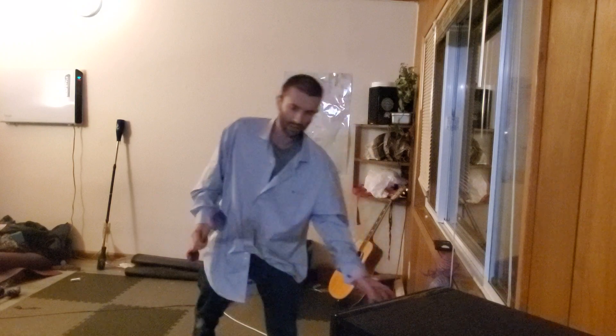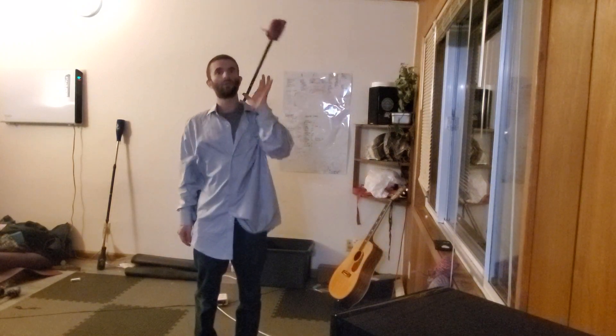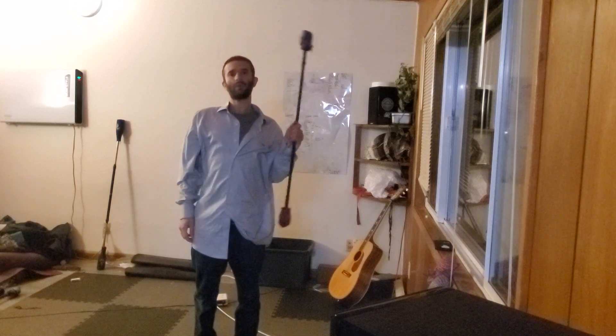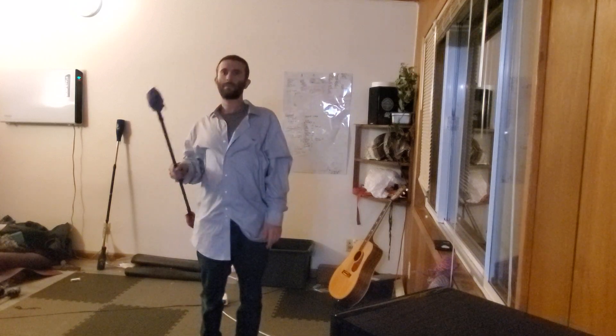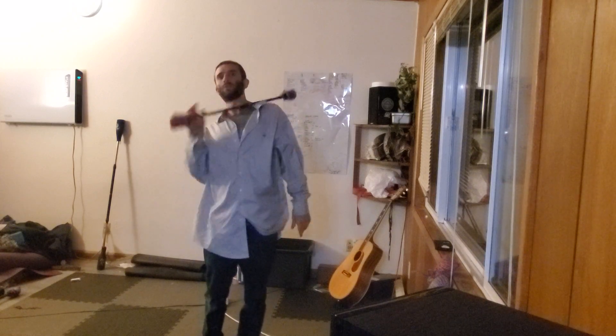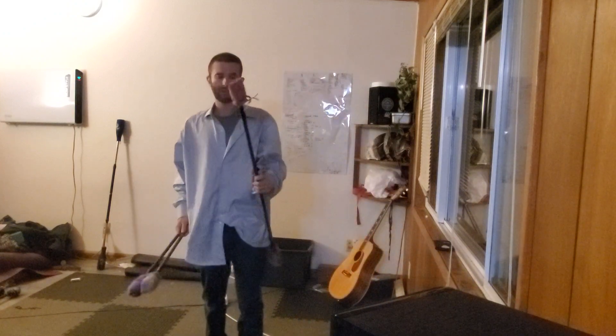We'll start with working on your shoulder pads. A good drill is to think about pushing the staff up as much as possible, to give yourself as much time to start adding variations of the patterns of your cascades.